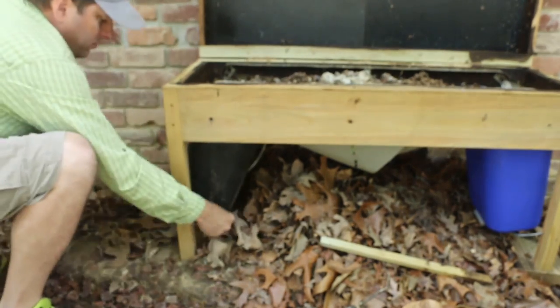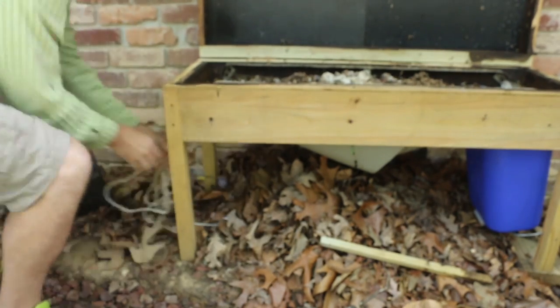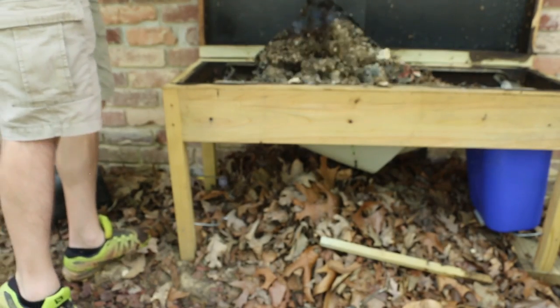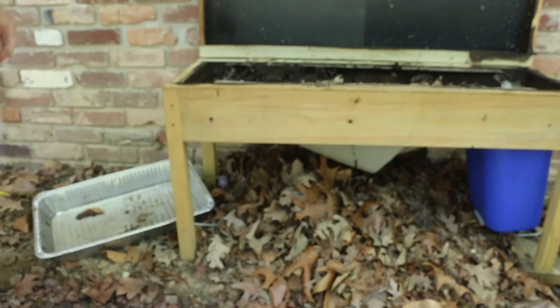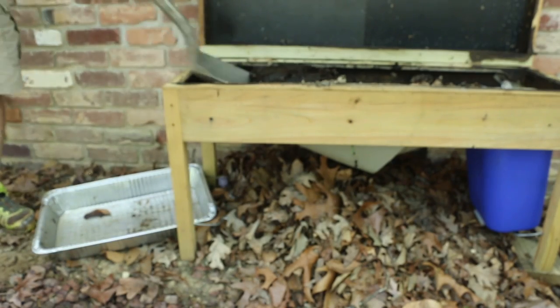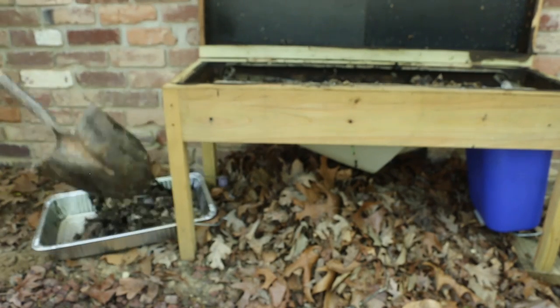Even though the heat allowed me to continue to operate the composting portion of their life cycle, it stopped after that. So what I need to do today is remove a lot of the biomass that's still in my composter from last season.